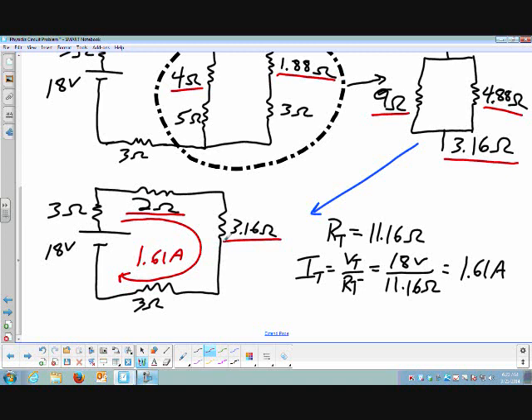I already know the current through these resistors is 1.61 amps. I have resistance and current, so from that I can get voltage using Ohm's law. For the 2 Ohm resistor, I get a voltage of 3.22 volts — so I know everything for that one. For the 3.16 Ohm resistor: I know current, I know resistance, so I calculate voltage and get 5.09 volts.